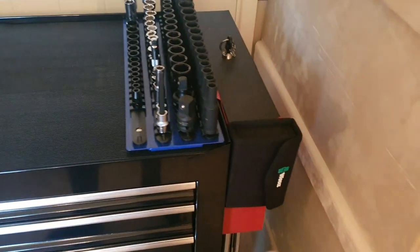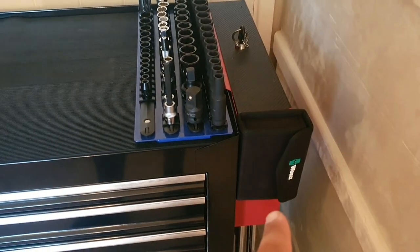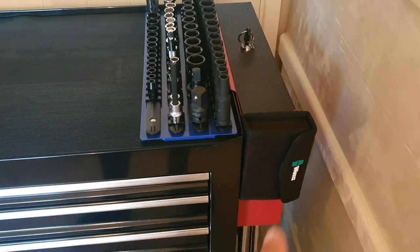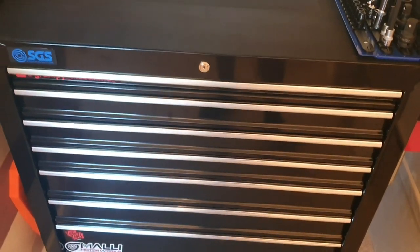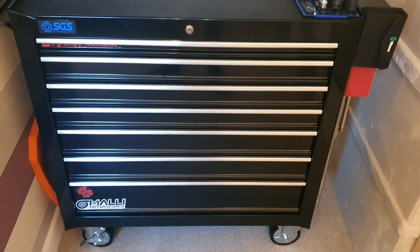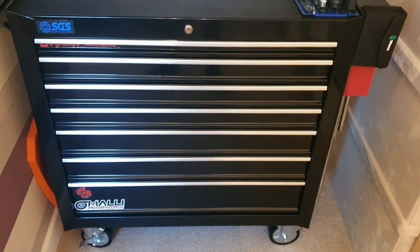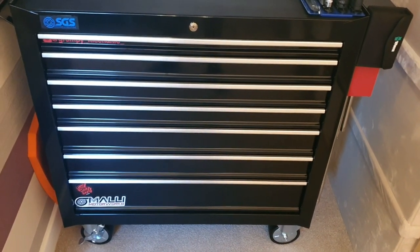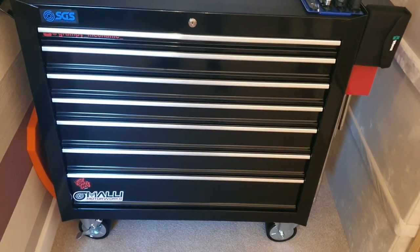On the side storage I've got all my pry bars, my lady's feet, and my breaker bar. I have got more tools than this — this isn't everything — but this is just what I need on a daily basis when working on a car. Any other specialist tools I can just grab from the house when needed and put them back.